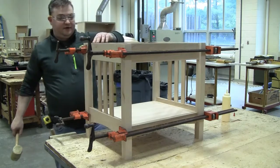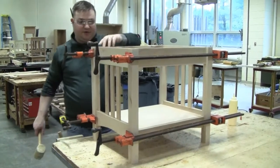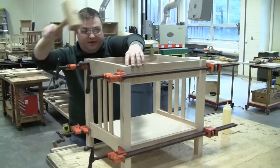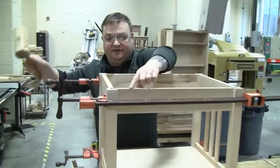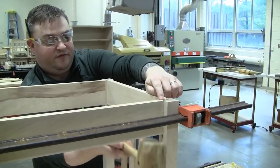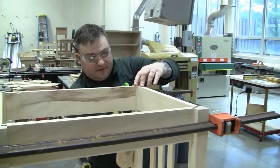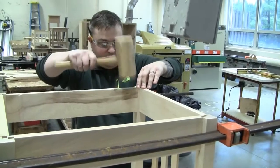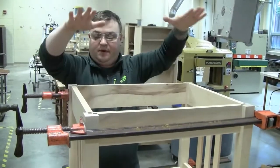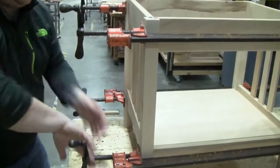A couple of things I want to check: my top has got to sit on here, so I need the top of all my rails and the top of my legs to be in line with one another. This corner is good, but this corner is a little high, so I'm going to tap that down so it's flush. This one is too low, so I need to tap it up until we're flush. Now I know all the heights are in plane with one another, so when I put my top on it's going to sit nice and flat. We'll go a little bit more pressure all the way around.